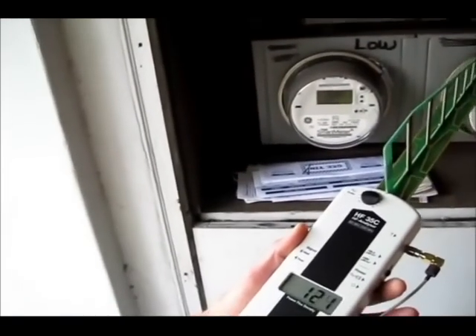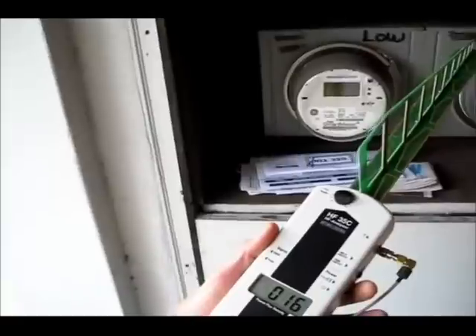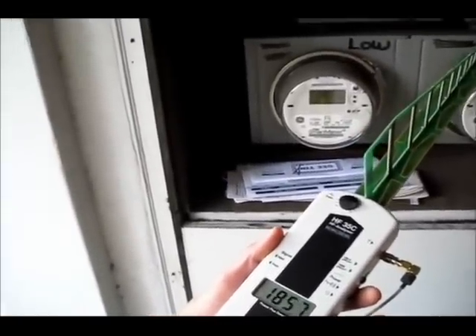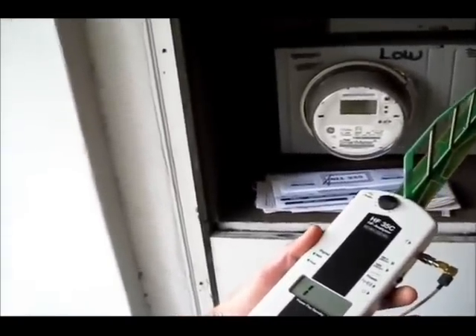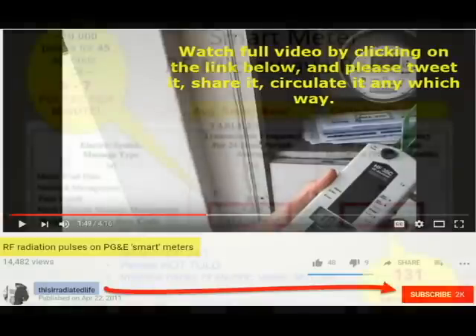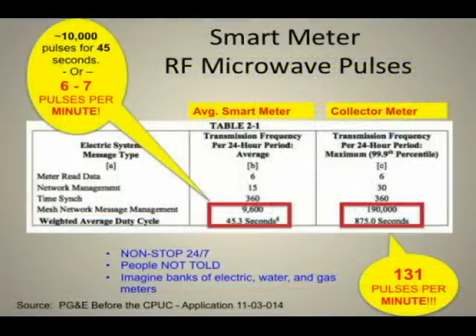Listen to the clicks to find out how often it's pulsing.